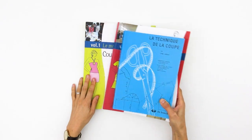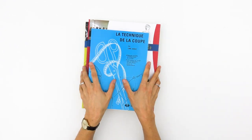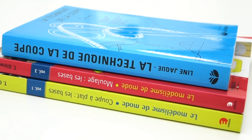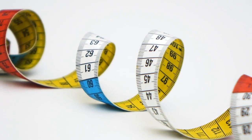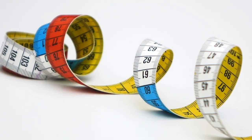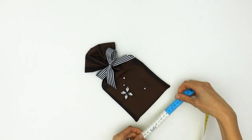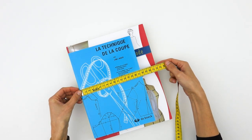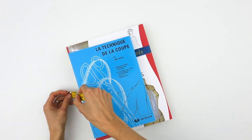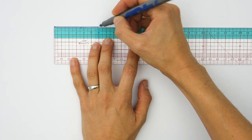Alright, let's start with the pattern. Let's say you want to gift sewing books. First step: figuring out the width of the bag. We will start by measuring the width of our gift — in my case 22 cm — and then adding the thickness of the gift, in my case 6 cm. So we have 22 plus 6 equals 28 cm for the width of the bag.